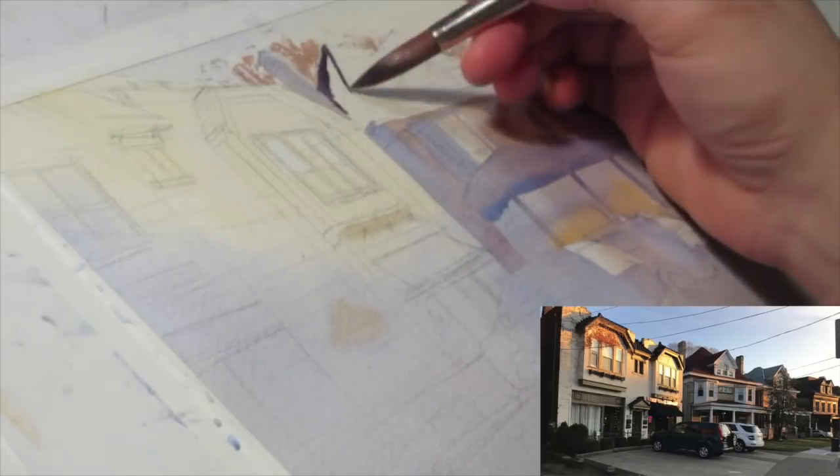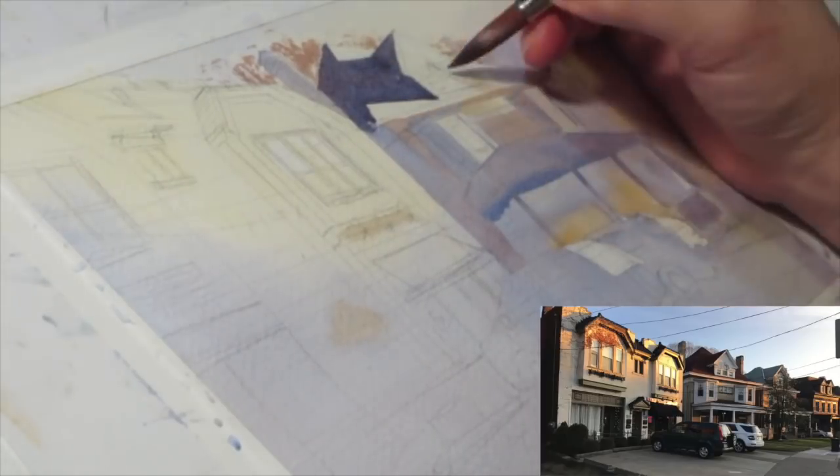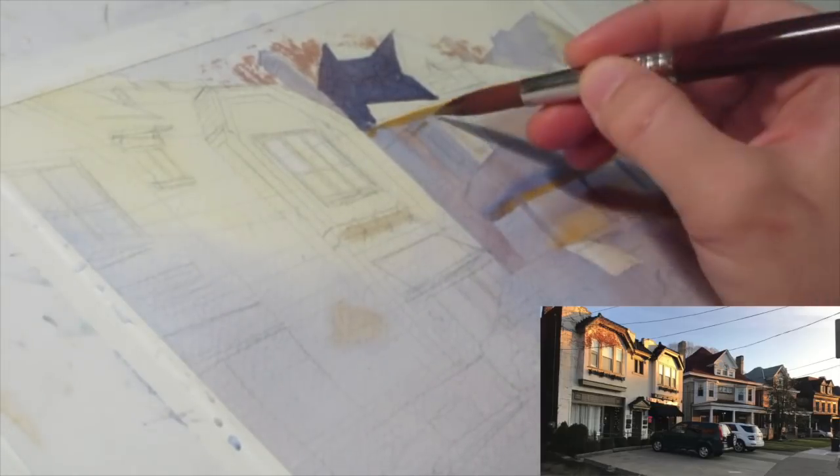Also in areas where I'm getting some rich blues that are more cobalt blue, I'm trying to throw in the curveball of some cadmium orange and a little bit of yellow ochre just to get this dance back and forth between warm and cool.